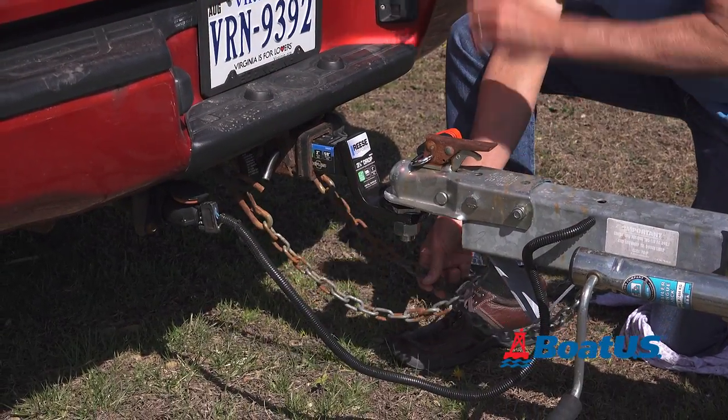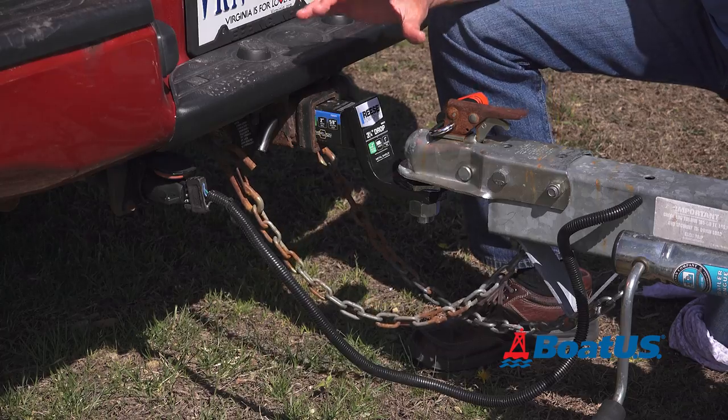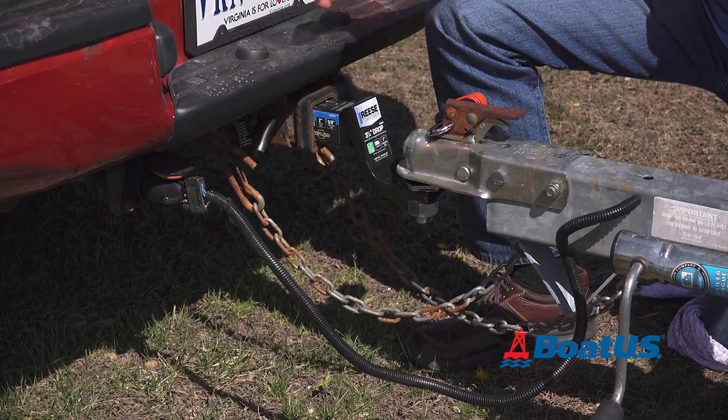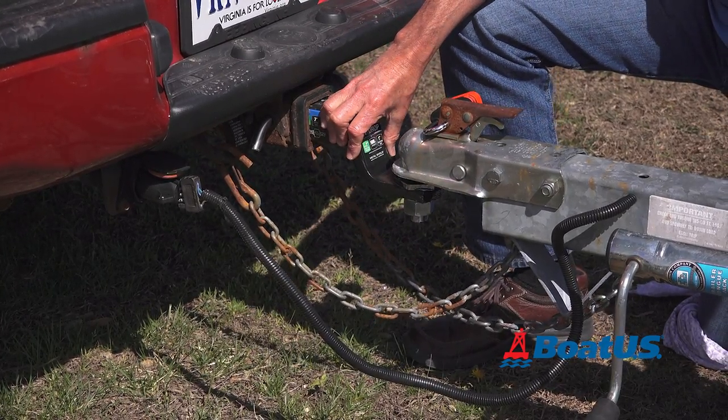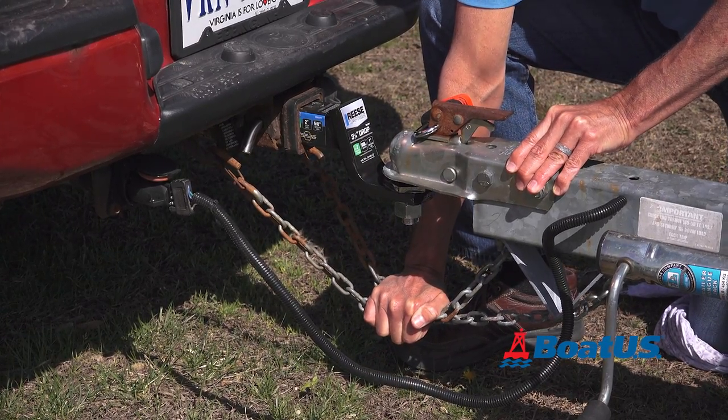See how these chains are crossed here? It serves two purposes. It allows the tow vehicle to move without one of the chains dragging, and if for some reason the tow vehicle and the trailer were to separate, it gives the trailer a place to rest so it doesn't drag on the ground.